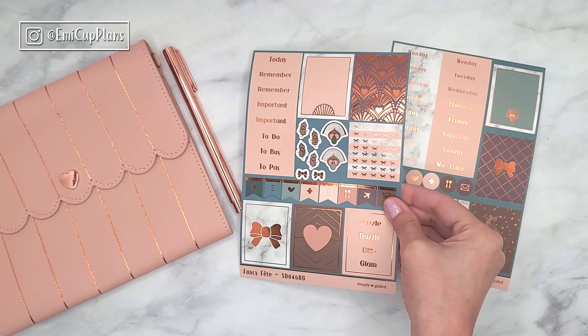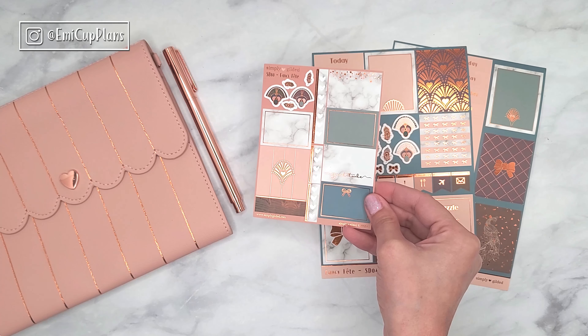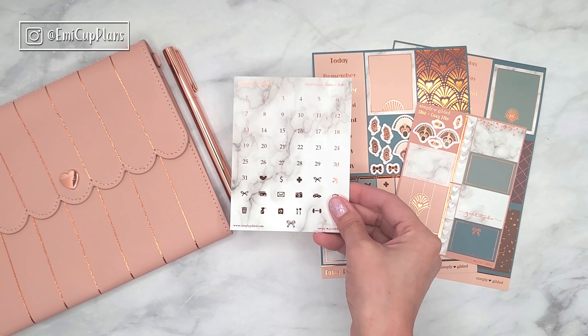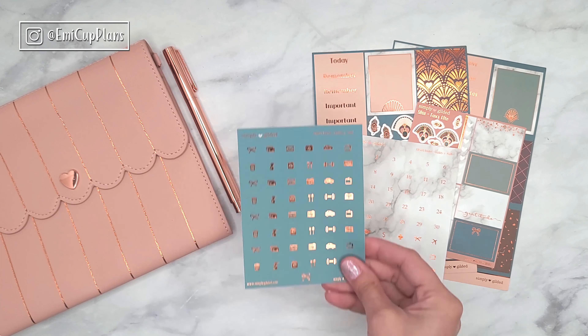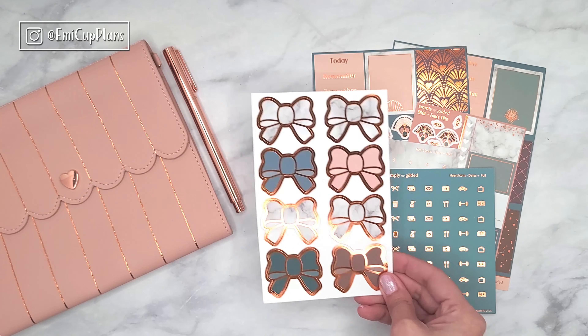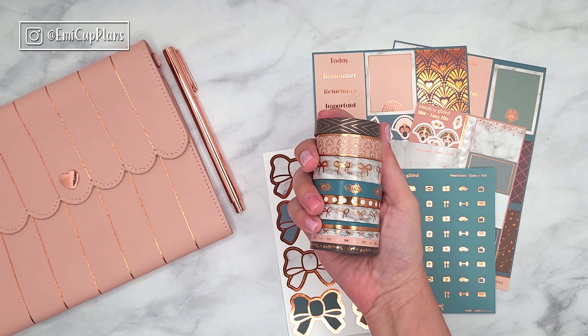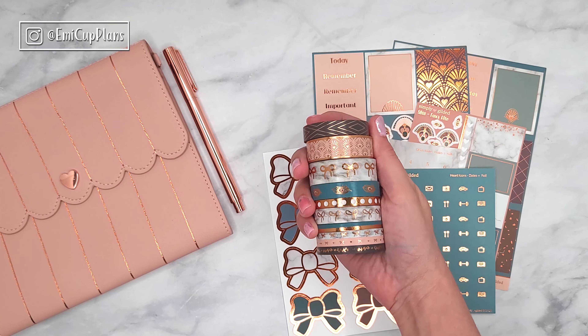On the side, as you can see, there is a traveler's notebook and a pen that also came in the Simply Gilded box. This box was gorgeous with amazing items, but I'll show you only the items we're going to be using today — specifically the stickers and washi tape. There are many unboxings out there if you want to see everything. This box features some rose gold or copper foil as well as some deeper, darker colors and some neutrals.